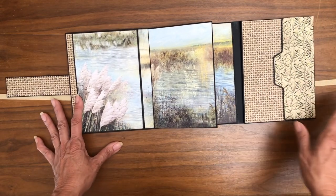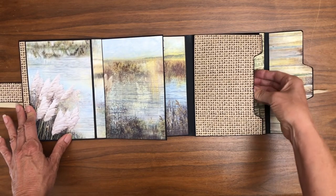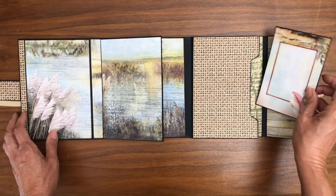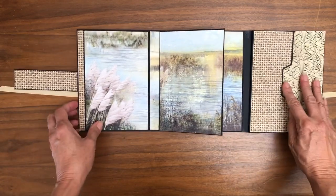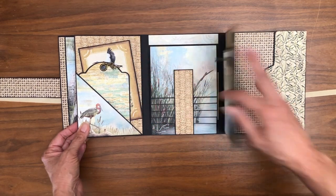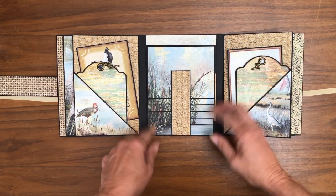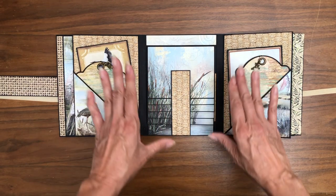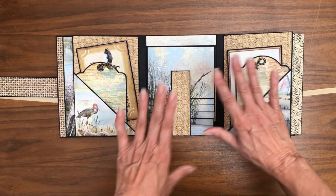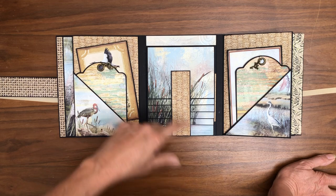The folio opens again to the right, then you have this nice big pocket and I put some cut-aparts inside that are cardstock-backed. Then the folio opens again to the left with pockets, and to the right with pockets. Then here you have this waterfall. All of this is designed by Photo Play, so all you have to do is cover things.